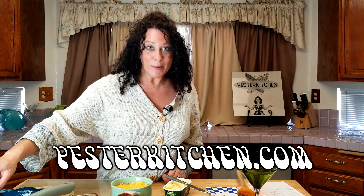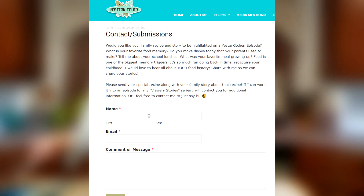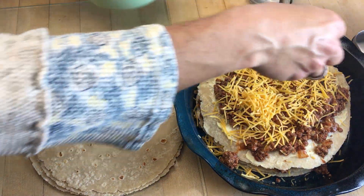I want to have the show be about you too. If you have a recipe that maybe your mom made all the time that you love, or maybe someone in your family made something special on the holidays, I would love to hear about it. I've already been getting a lot of recipes from people — I'm asking you to send me the recipe and your story behind it, and I'm going to make an episode out of your recipe because we're all in this together. Go to yesterkitchen.com, click on the contact and submission tab, and write me everything. I will give you full credit, or you can be anonymous — whatever you're comfortable with. I want to start learning about you and making this channel about you too.